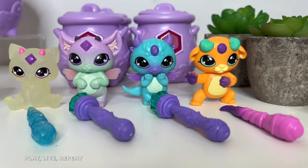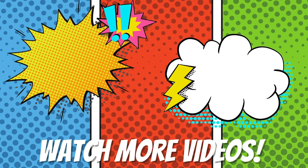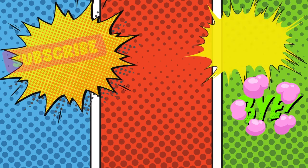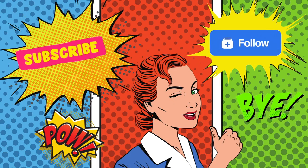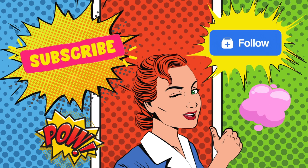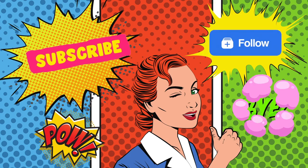Thank you so much for watching and have a great day. Bye!